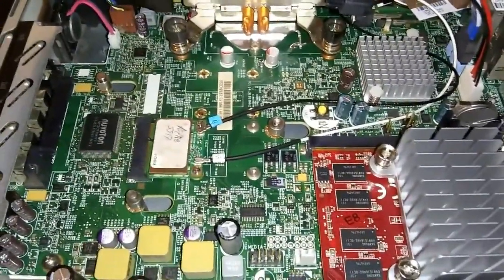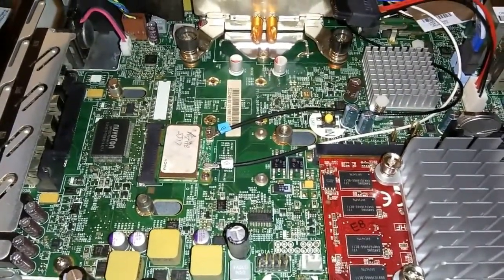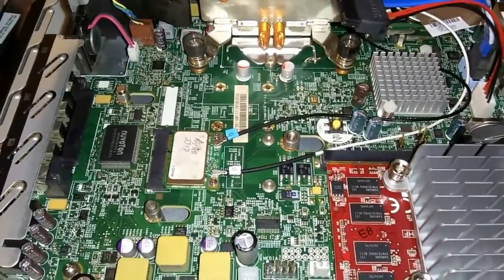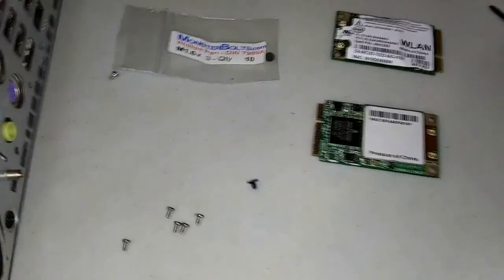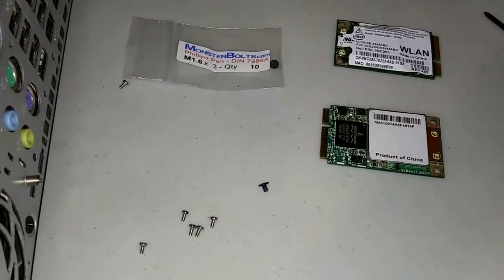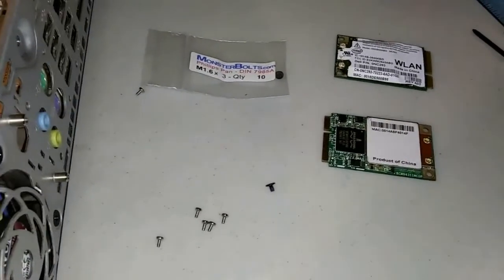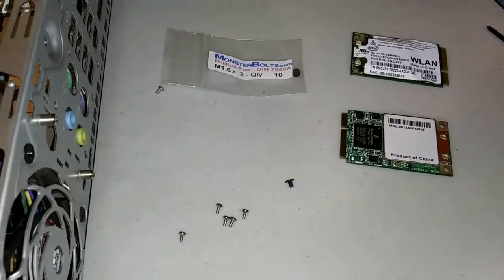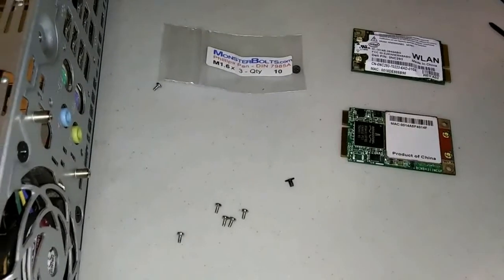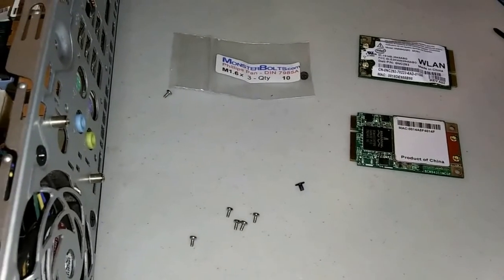The most important thing you need to know about these HPs is that they decided to use a different type of screw. They do not use the standard M2 or M2.0 screws — they use a 1.6. Nobody knows why. HP doesn't even know why. It took another HP owner going to some hardware specialist to find what type of screw it was, and of course there is no information in any of the HP literature about what type of screw it is. They just went with it and didn't tell anybody.